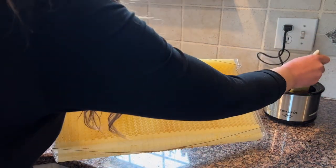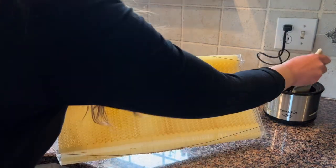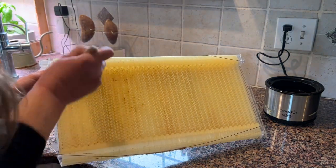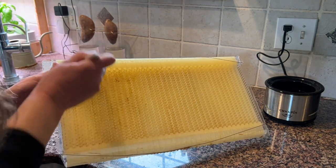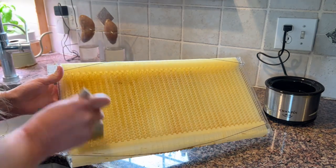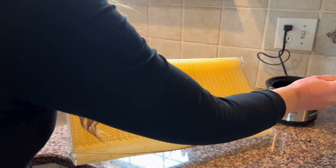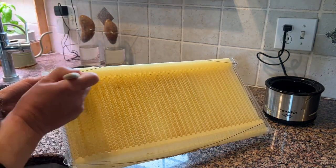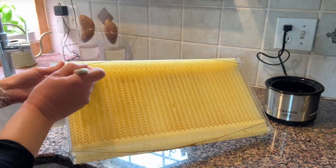This little crock pot I'm going to keep beeswax in — I end up doing beeswax crafts with my kids in the fall. We do this really fun thing where we go and get freshly fallen, beautifully colored leaves — all the reds and oranges — and then we dip them in beeswax. This little crock pot will probably do just the trick; you can even plug it in outside right before we go gather our leaves.